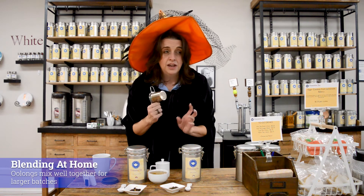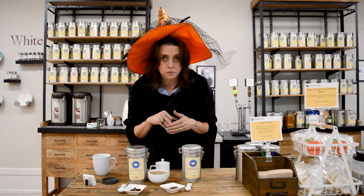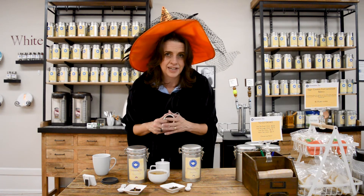Now the good news is on this blend you've got two ball oolongs. So if you really like this and want to make this yourself in a larger packaging, you absolutely can. Just watch your ratios and it should stay together and not separate over time, so you can keep it on the shelf and take it out whenever you want it.